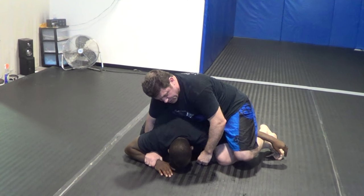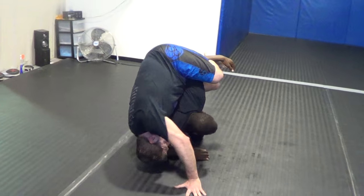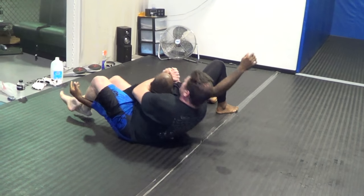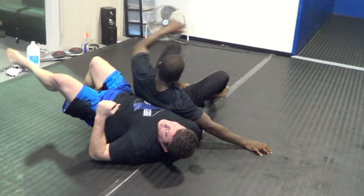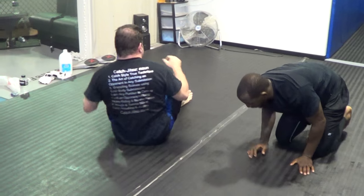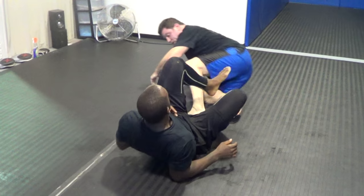Crucifix here — I can submit him here. Or I can roll him all the way over and now we're in a back crucifix position. Neck crank, all kinds of stuff. Even side mount, unbelievably, is a potential crucifix.